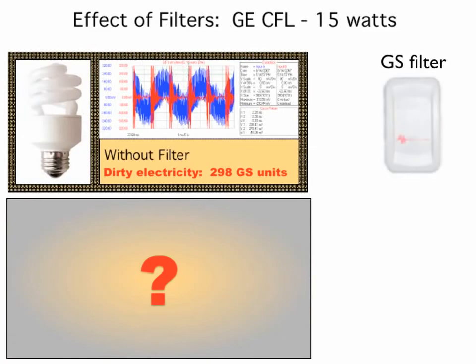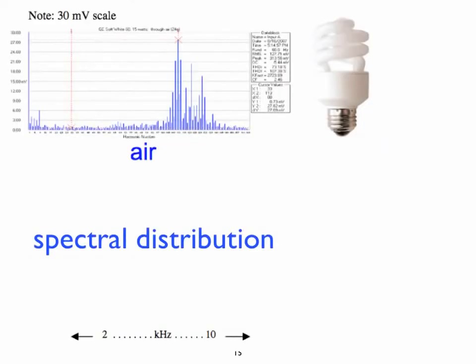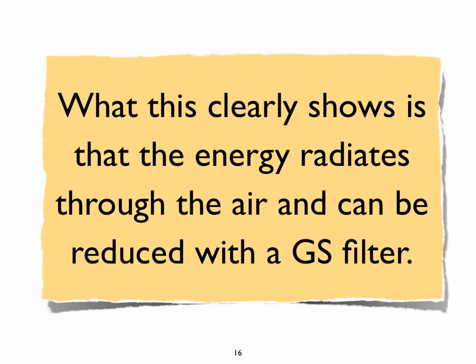When we plugged in one GS filter with the compact fluorescent light bulb, this is the spectrum we observed. With one filter, the levels of dirty electricity on the wire and the amount of radiation coming through the air were both significantly reduced. The dirty electricity dropped from 298 to 26 GS units. You can see a number of high frequency bands showing up in the spectral distribution. Once again, when we introduced one GS filter, we significantly reduced the amount of energy radiating through the air. What this clearly shows is that the energy radiates through the air and can be reduced with GS filters.